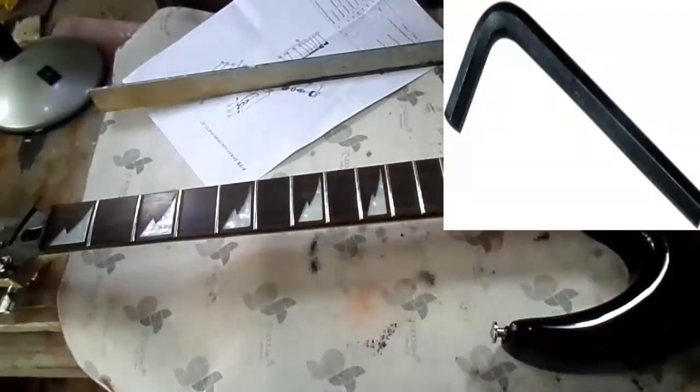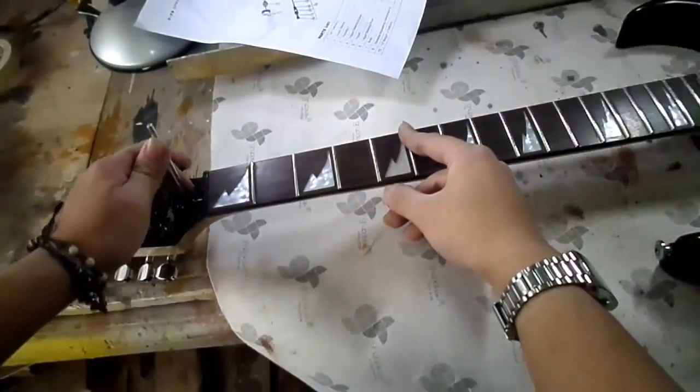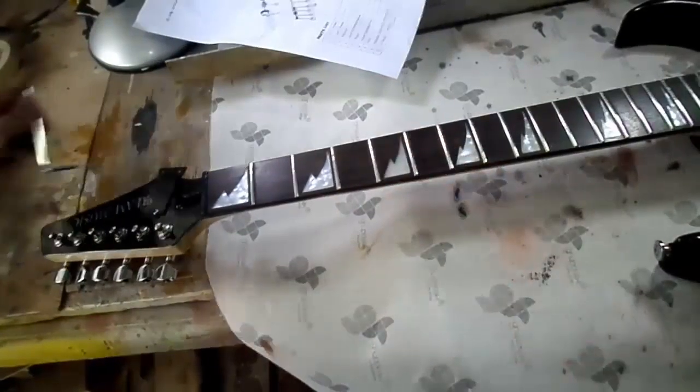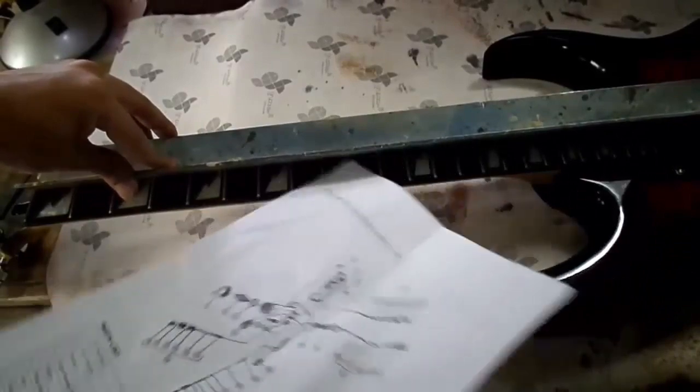This adjustment is made by means of a Bristol wrench, also known as a hexagonal or Allen wrench of the L type. We are going to introduce it at the top of the neck where there is a small hole designed precisely for this, and rotate the truss rod very delicately, since if done wrong it could damage the fingerboard and therefore the neck of the guitar.